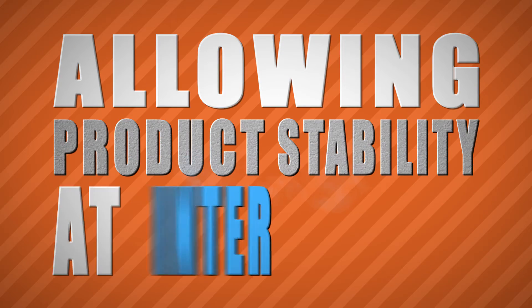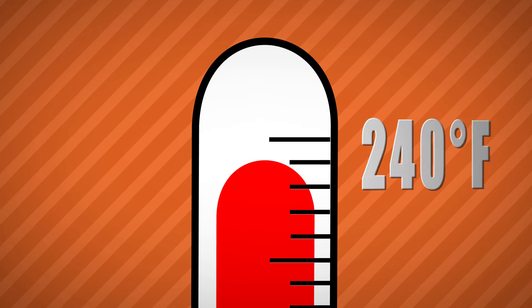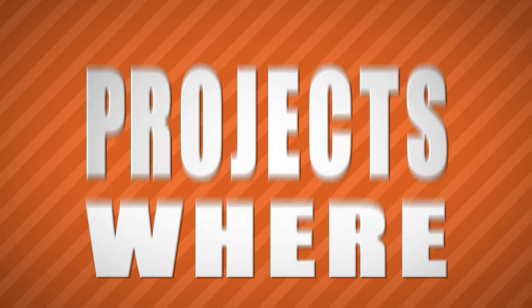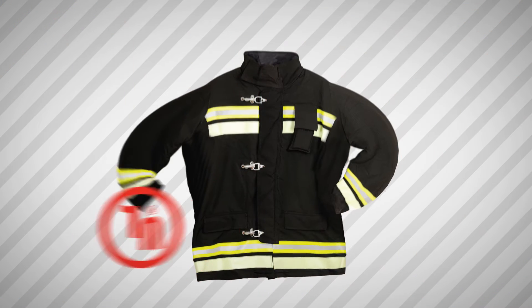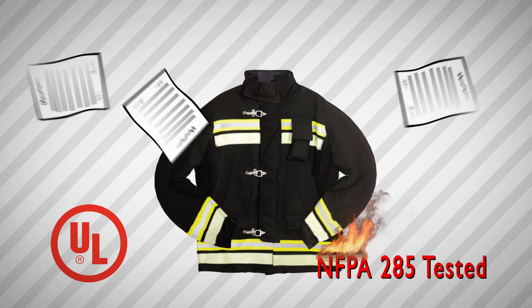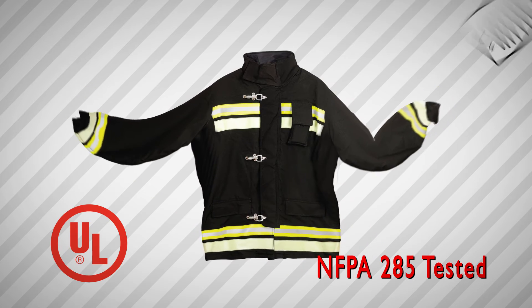EXO AIR 130 is specifically formulated for high temperature resistance, allowing product stability at intermittent temperatures up to 240 degrees Fahrenheit (116 degrees Celsius), and can be used for projects where high temperatures are a concern. This system is UL certified for NFPA 285.